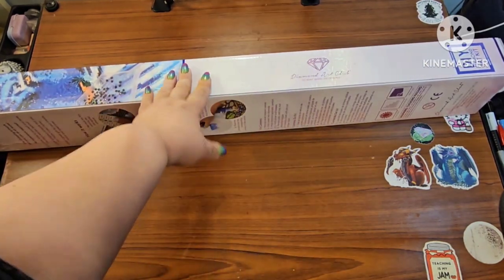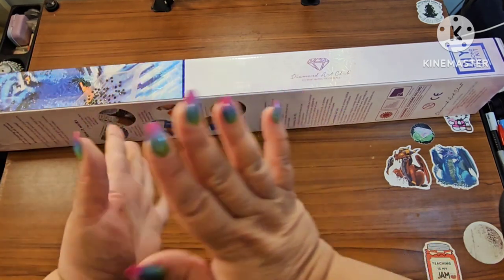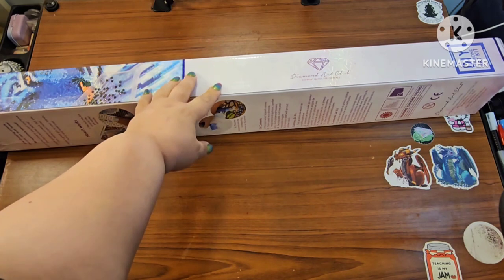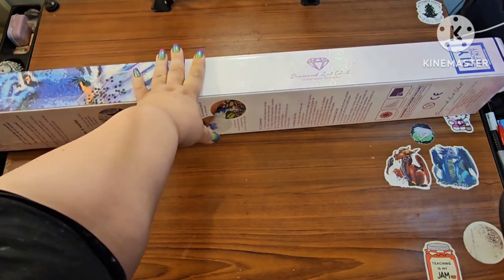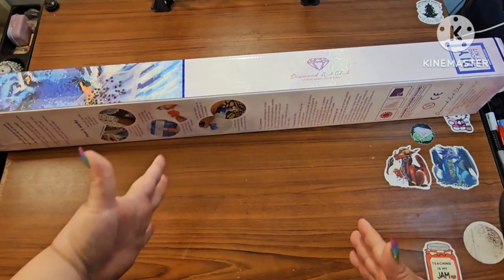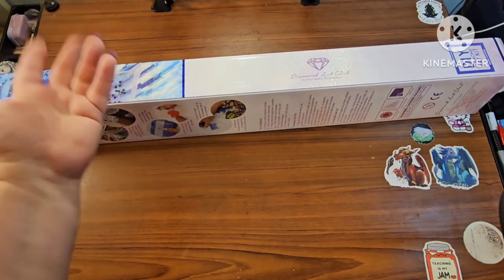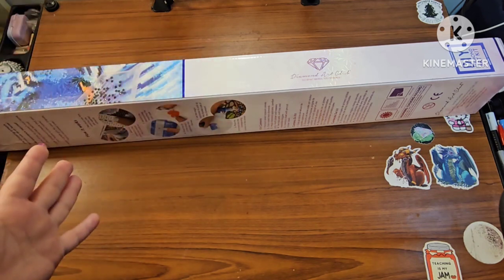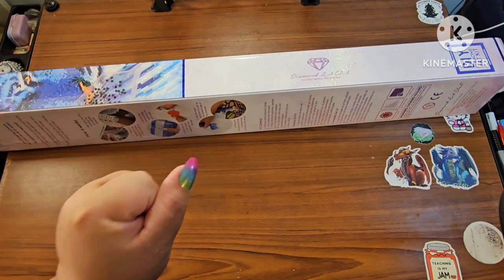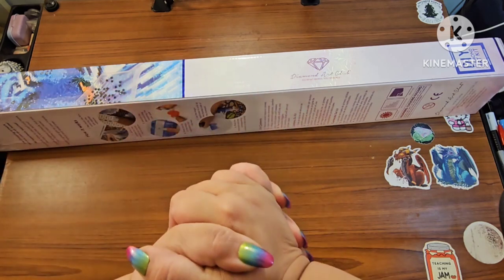I am unboxing a Diamond Art Club kit — it's a square — and it's something that's already been released from Diamond Art Club. I'm doing this because I am announcing the Hanathon. I don't even remember which number it is now — it may be Hanathon five or Hanathon six. I'll have to double check, but everything is through the Hanathon Facebook page.